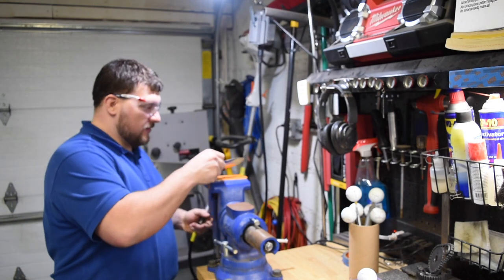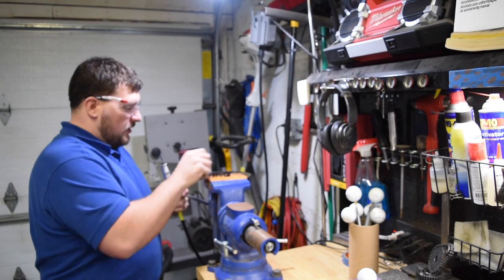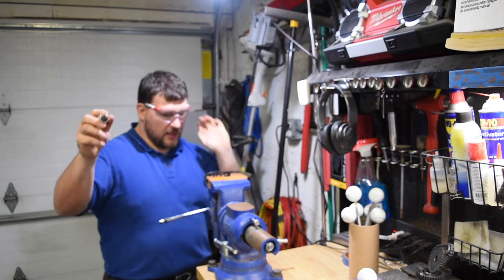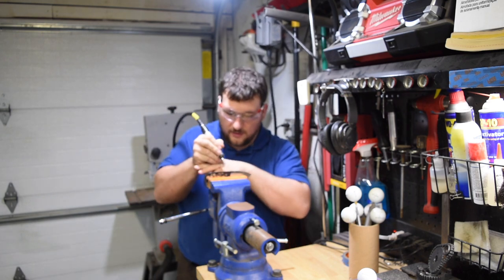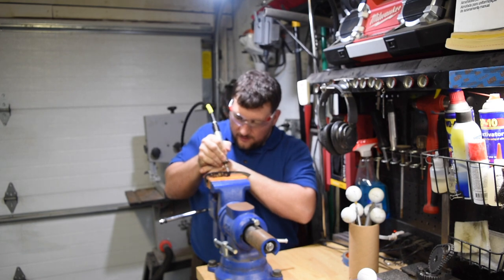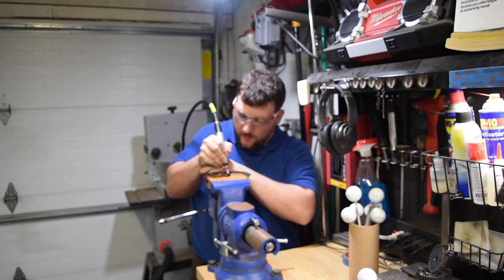So we're going to grab one of our blades here, clamp it down on the vise. I like to put the shaft behind me — it's a little easier to hold. And then we're going to come in here and do our half moons.